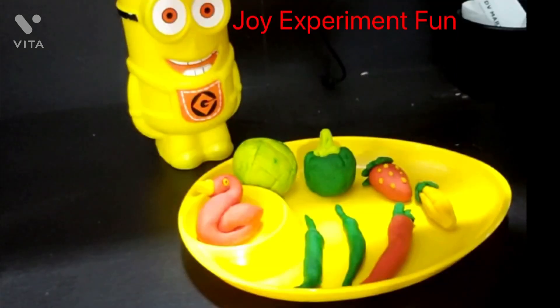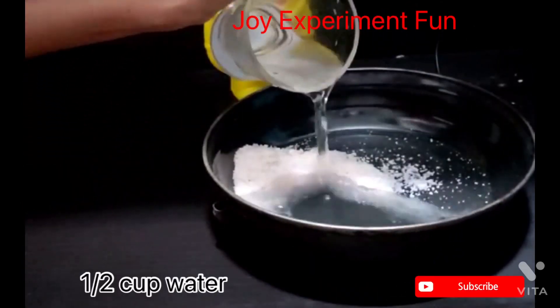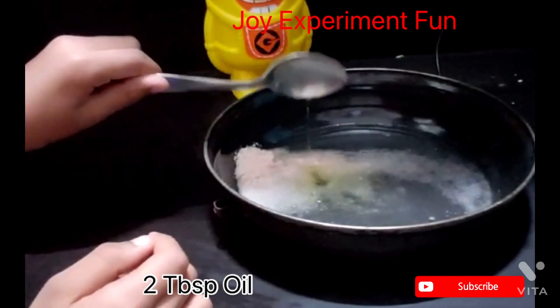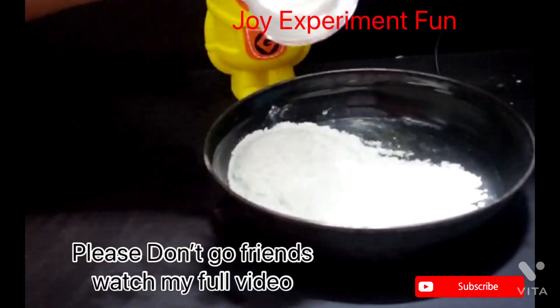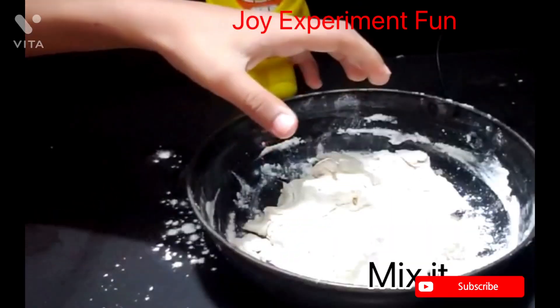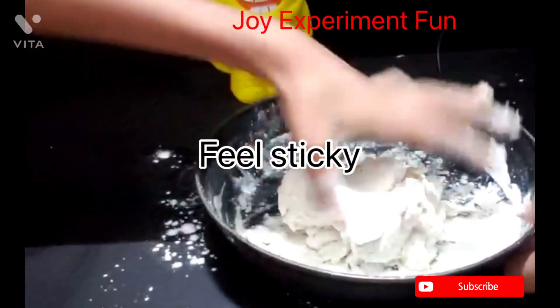We need half a cup of salt, half a cup of water, two spoons of oil, and one cup of flour. Mix it together to make a dough. If it feels sticky, don't worry — just keep mixing.